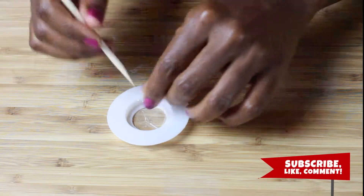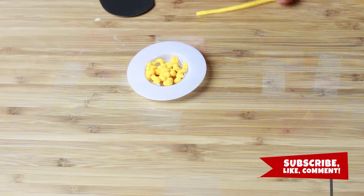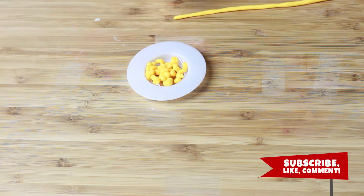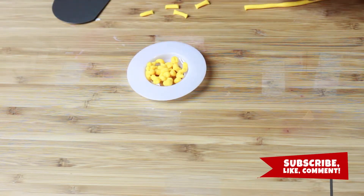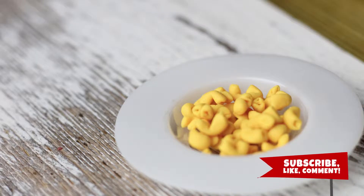Roll your yellow dough into a thin worm. Slice off small segments and poke holes into each end with a toothpick. Repeat these steps until your plate is full. Voila!